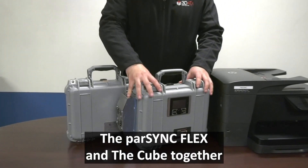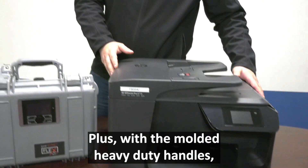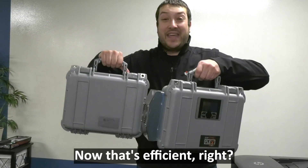The Parsync Flex and the Cube together are roughly the size of your desktop printer. Plus, with the molded heavy-duty handles, it's easy for one person to carry the entire kit. Now that's efficient, right?